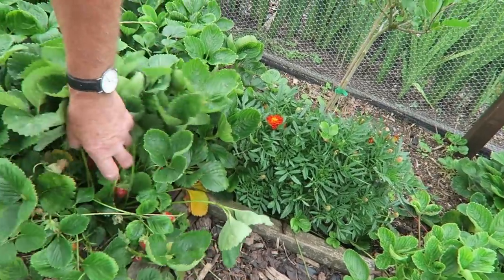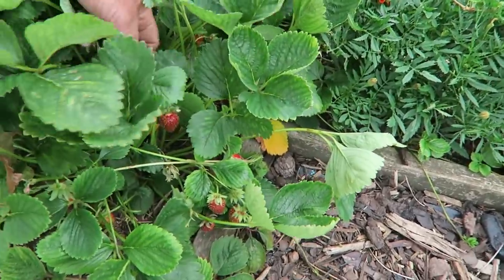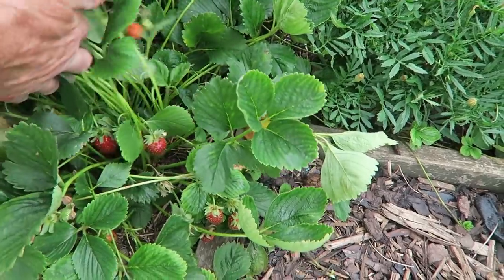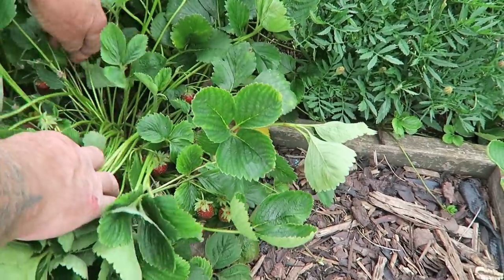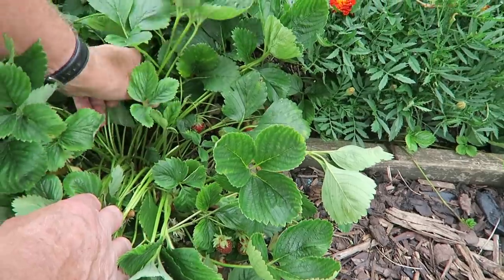These are the later strawberries - they're coming through nicely now and showing a nice bit of size on them. One or two have got a little bit of slug damage but that's fine - for this year we have to allow for that, but they're making good strawberries.